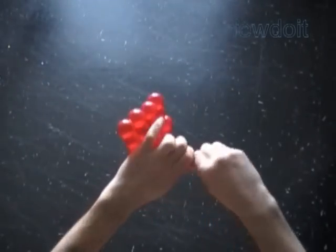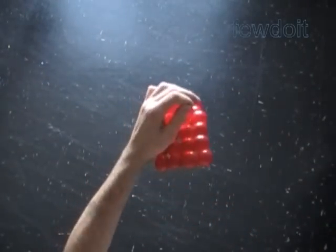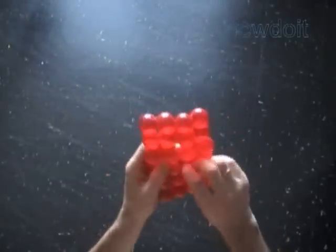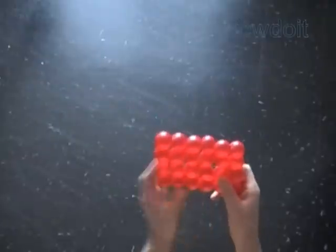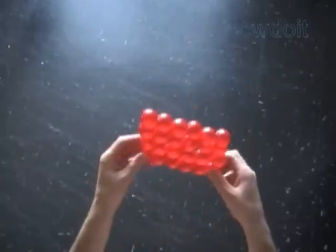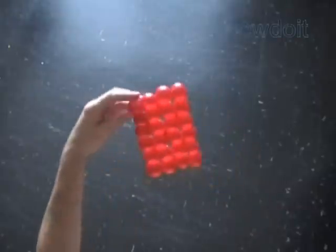Cut off the rest of the balloon and tie off the end. We can use this rectangular shape to make many different sculptures — flags, cakes, furniture, you name it. We can connect a number of these small rectangles to make larger size rectangles. Also, the fabric is very flexible, so we can bend it to shape it into very different 3D objects.